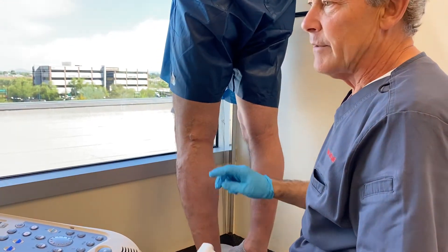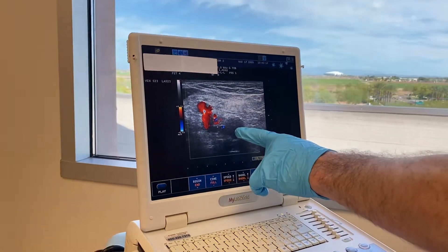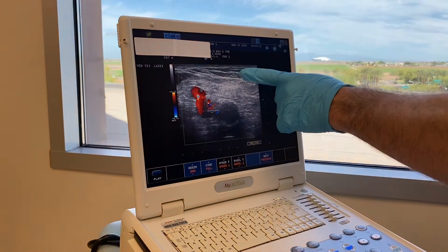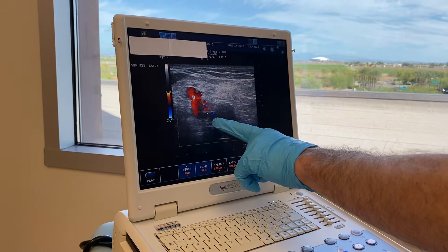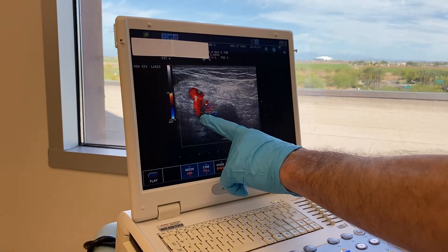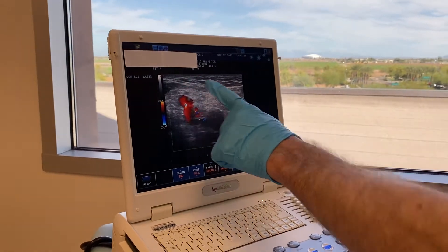But when you actually ultrasound the patient, what you'll see is what we're seeing here on the screen. This is the popliteal vein. The short saphenous vein would lie above it, and on the left lateral side there's actually a little broken valve right about here — where you see the red is backflow — and this pops directly up to the surface.